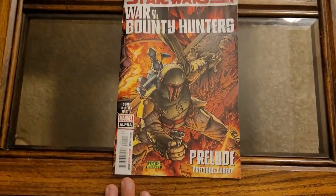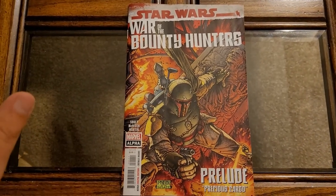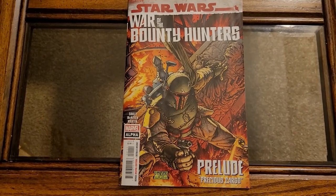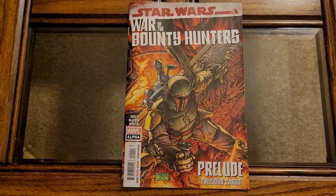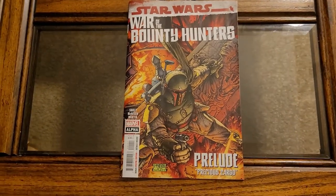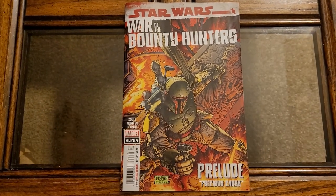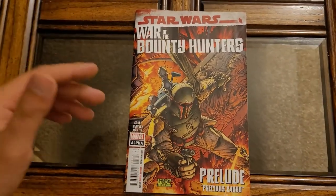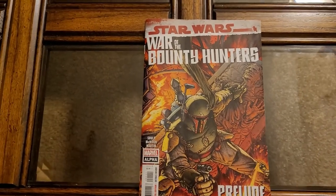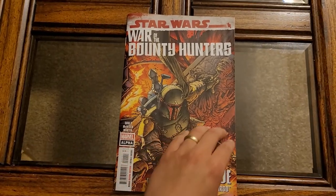This is written by Charles Soule, who is a pretty good writer, but he's really good on Star Wars stuff. He's currently writing the main Star Wars title, which is honestly his most boring Star Wars book yet — ironic because it's the main title. But he's done a lot of other Star Wars miniseries that were really, really good. He also did two years of a Darth Vader series — the second volume of Marvel's Darth Vader — and that was quite good.